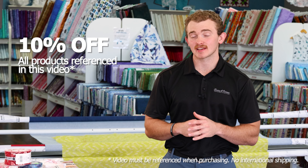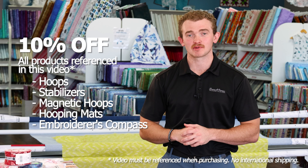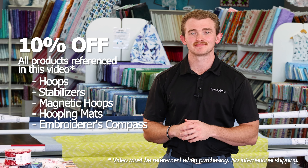As promised, since you stayed to the end of the video, anything we mentioned in this video through October 2023 is going to be 10% off. That's right, all of the products that we mentioned today are going to be 10% off, and even if you're not local, shoot us a phone call and we'll get it worked out for you. I'm Quentin from Sewing and Vacuum Warehouse — make sure you like and subscribe to see the rest of this series, and I'll see you next Tuesday.